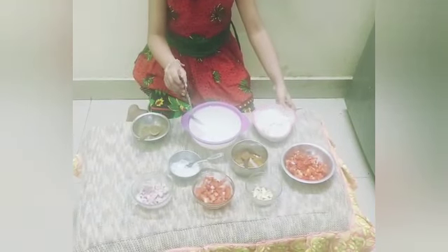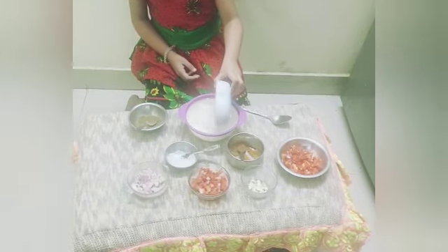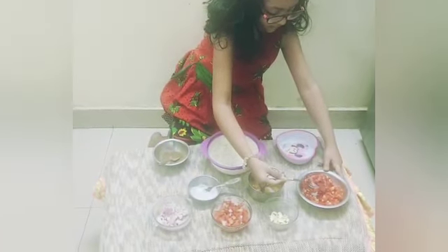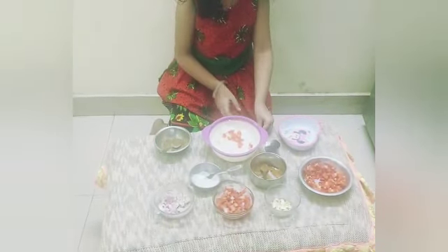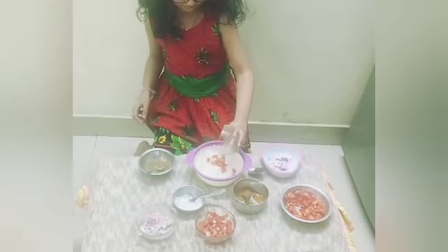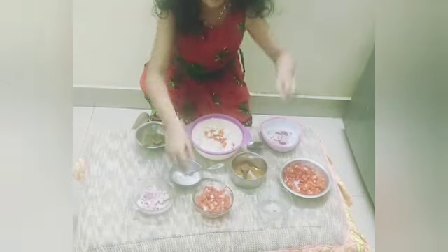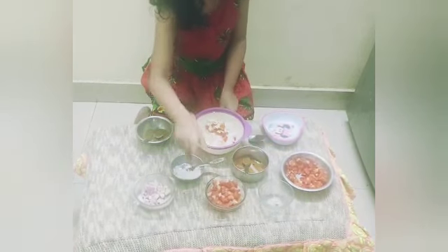First, we need to put this into the bowl. Then we need to take a spoon of this and put it. And then this, and this tomato — only a little bit of it.